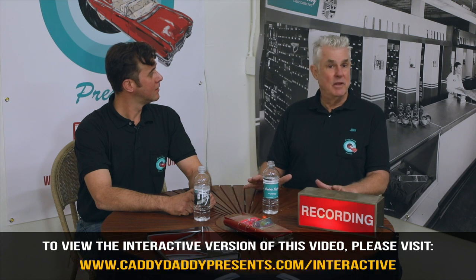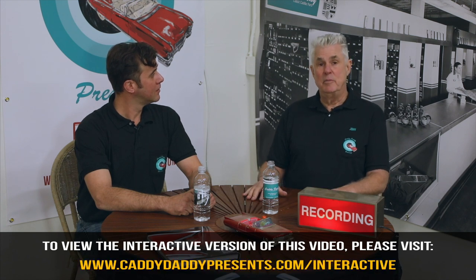Hey, it's John from Caddy Daddy Presents and Mr. Bob. We're here today to bring you some exciting news. This is going to be our first episode of Suspense Suspension. We're going to show you how the suspension goes and we're also going to have an interactive video. From now on, everything that we offer for sale, you'll be able to have almost a one-click to be able to purchase that product. Excellent.